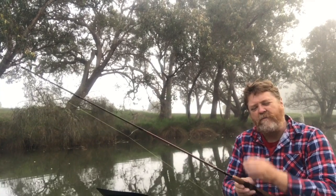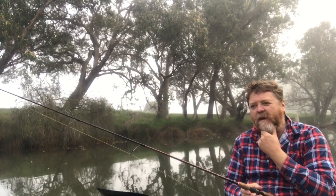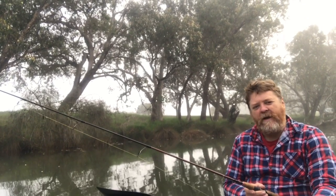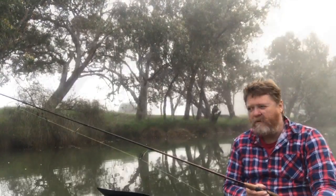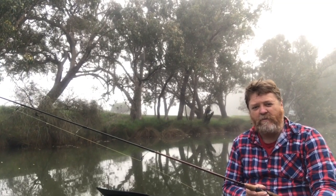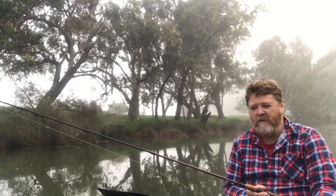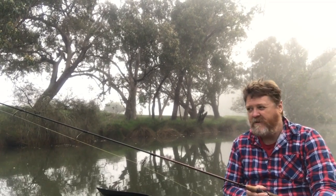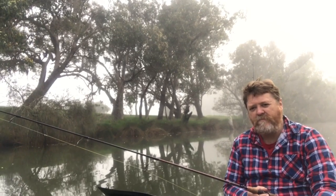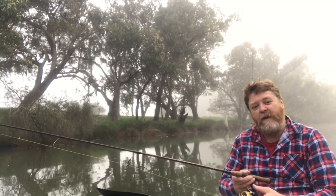So we're on the Collie River this morning and we're going to have a bit of a go at Bream on hard bodies. I haven't caught one yet on hard bodies so I'm going to give it a go. I've been a bit reluctant because of the cost — $20 to $25 a lure, you don't want to be losing them too often, especially if you're trying to maintain a family budget. It'll be a combination of hard body and soft plastics. See how we go.